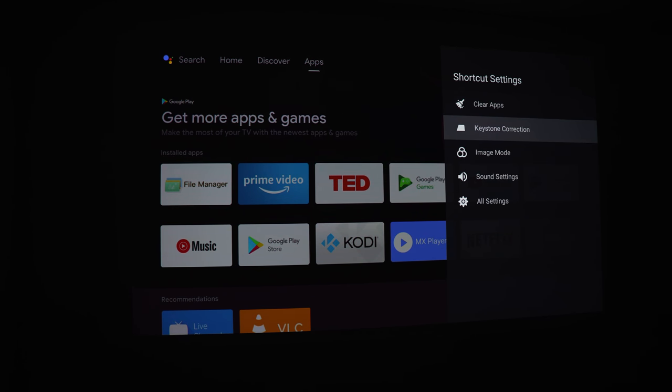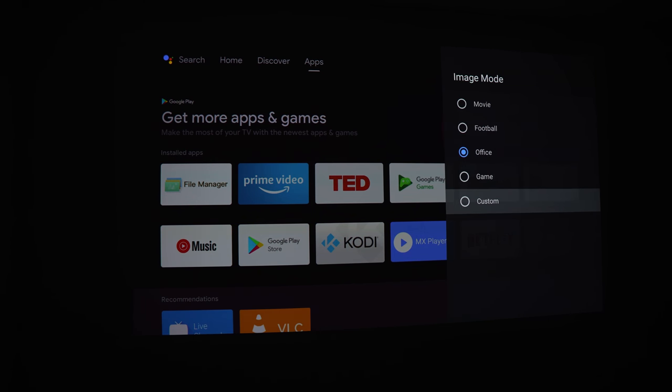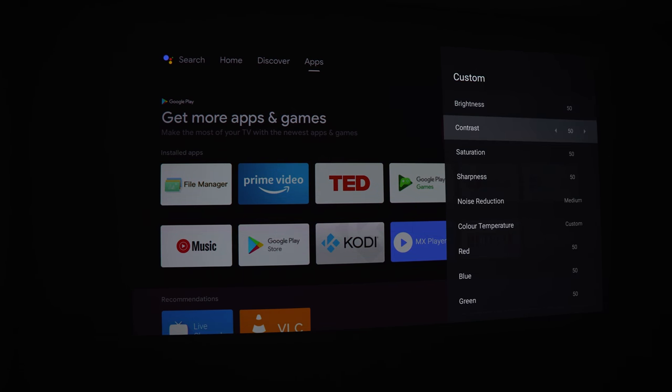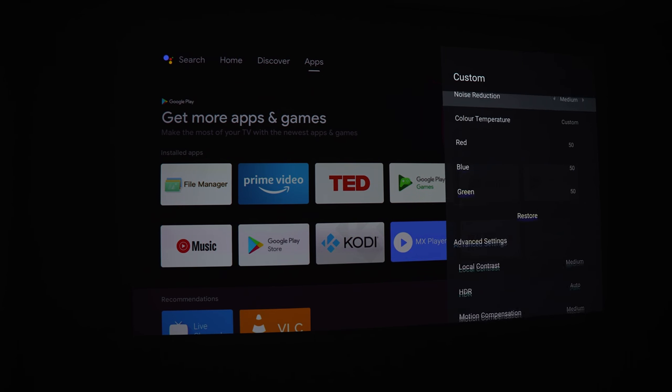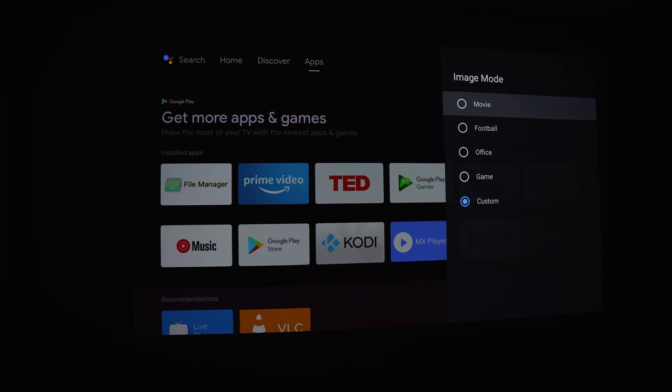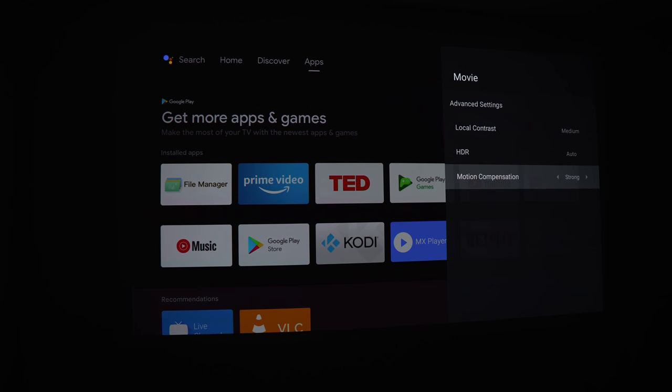You can also select from different image modes: movie, football, office, game, and custom — so you can pick a profile that suits you. The custom option gives full control over all settings including color temperature, which also has its own custom option for fine-tuning colors. The image setting is also where you can set the level of motion compensation if you're watching something with a low frame rate and want it to look smoother.